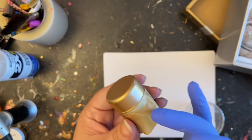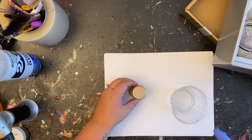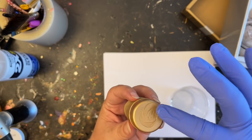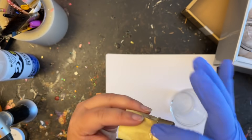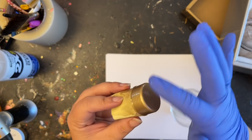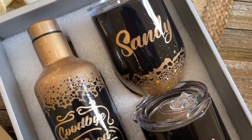Here is my lid — I taped off the bottom, gave it a quick spray of gold, and I'm going to apply just one little finger dab of epoxy, rub it around really well. In about 30 minutes I'm going to remove that tape, because if you don't, the epoxy will get onto the lid threads and you don't want that. Make sure you remove your tape between each coat of epoxy.